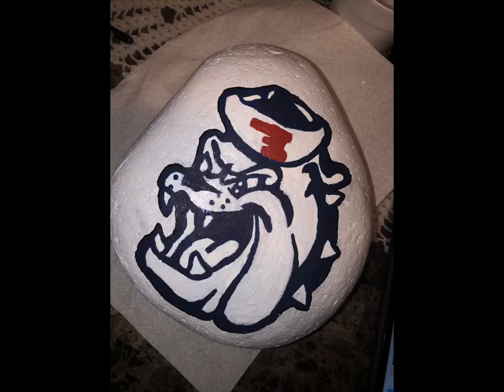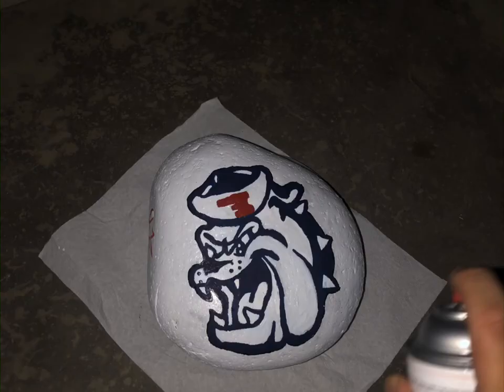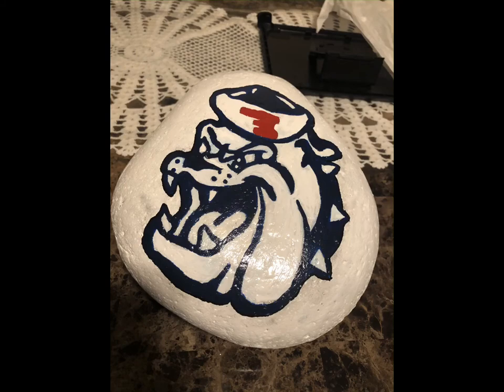The next step is to color it in. I use navy blue, fire red, and arctic white. The next step is to add a clear coat so none of the paint chips and it stays on the rock permanently. After all the steps, this is the outcome.